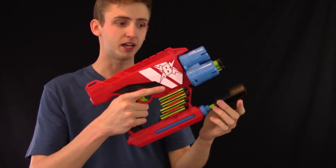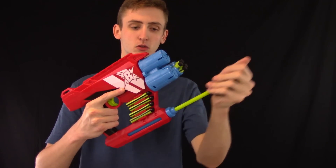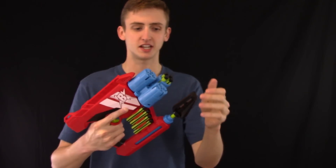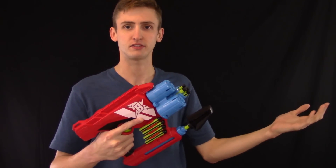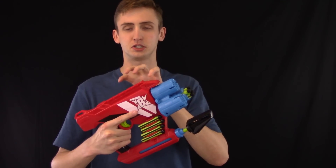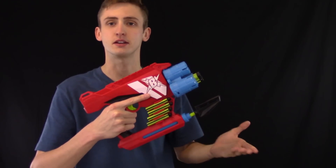Down here is the pump — this is an air blaster. It doesn't have batteries or a manual spring or anything like that. You pump it like every other pump ever. The manual says three pumps; I found slightly better performance out of four. If you pump it 25 times it's not going to shoot better than four, but if you pump it one or two times there's not as much pressure in the chamber so your range is going to be reduced. I would recommend pumping it four times every time.